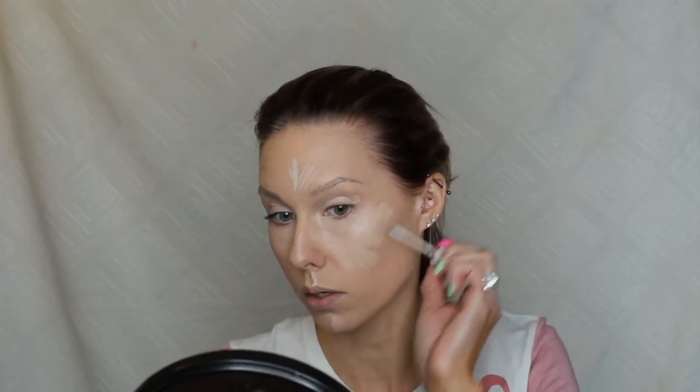Then you have to highlight, so I go just down the bridge of the nose and here on the cheekbones. Then I set it with my RCMA powder, even pouncing it into the creases. There are so many more steps.